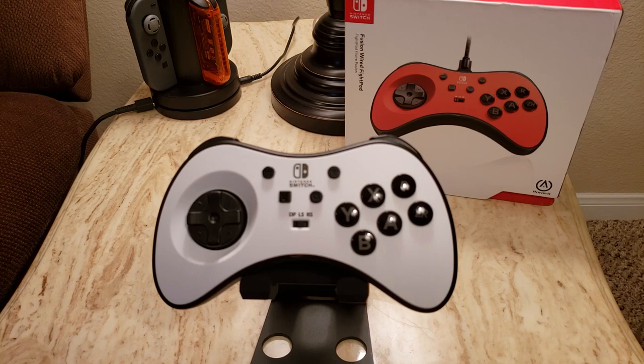I would definitely recommend the PowerA Fusion Fight Pad for anybody serious about fighting games who wants a D-pad that gives good precision, but also feels comfortable for the long run and introduces some much-needed ergonomics into the controller.